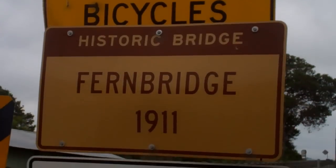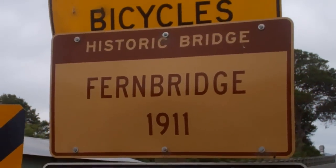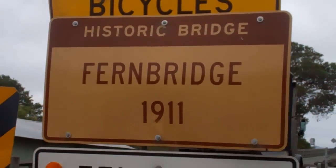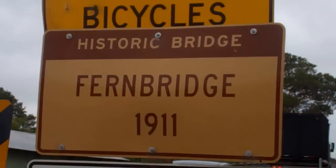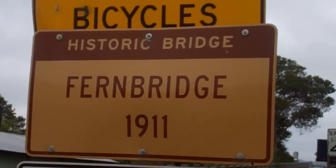This says it all — Narrow Bridge. Fern Bridge, 100 years old. It survived five big trucks, earthquakes and floods. 100 years. Centennial year. Off to Ferndale.